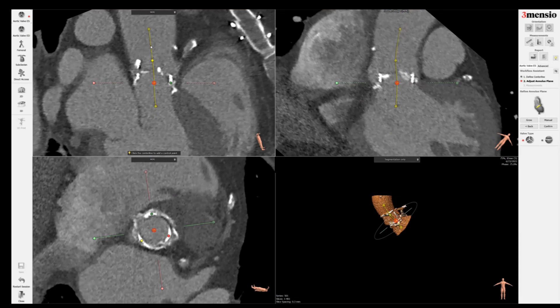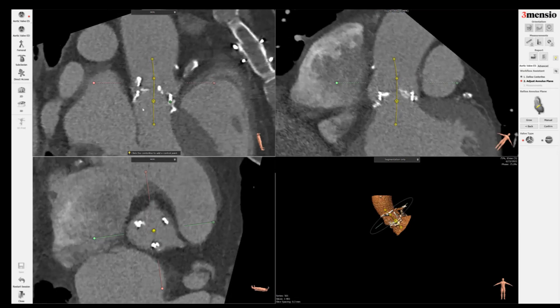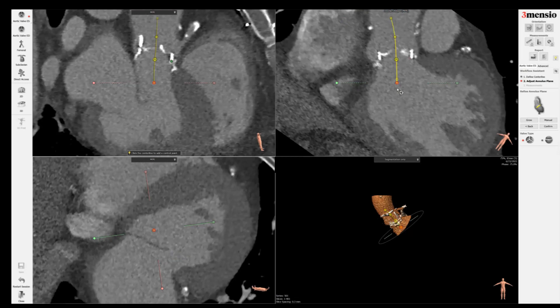Rather than doing the centerline completely all the way to the ascending aorta, I just do a centerline to the surgical valve portion only, up to the sinus tubular junction. I'm a little bit off with my dots, because your three dots should be equal distance and disappear at the same time — so you can see now that's pretty good. For the LVOT, you want to keep it relatively straight.